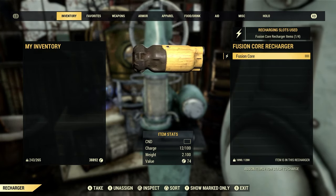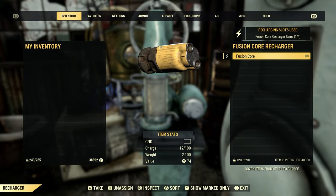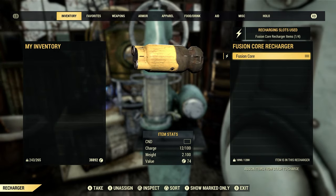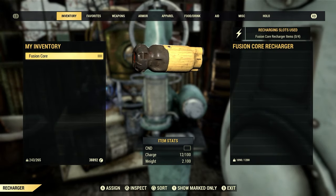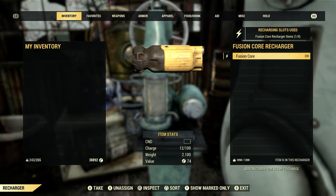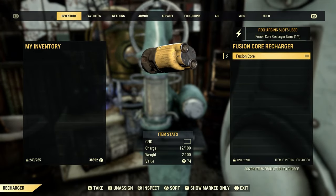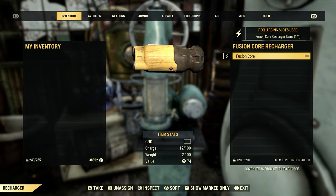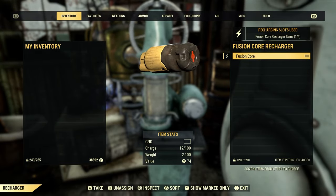I just wanted to see because I noticed the weight at the bottom — it looks like it's tied into your stash, showing 1200. But when I took it away it didn't really affect the weight, so I just wanted to show you that. So we have that fusion core on the charger now.